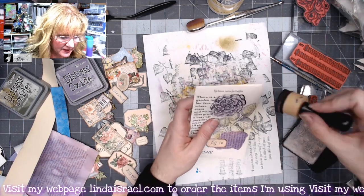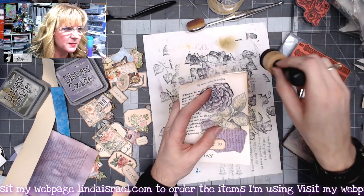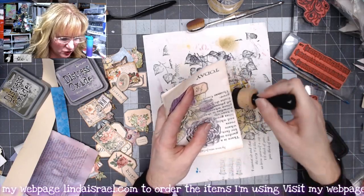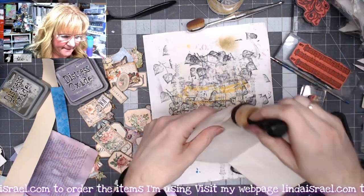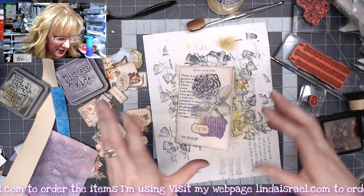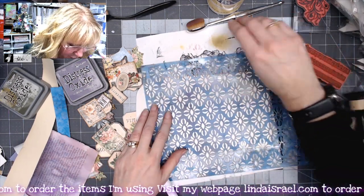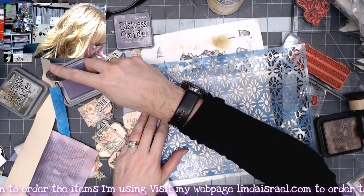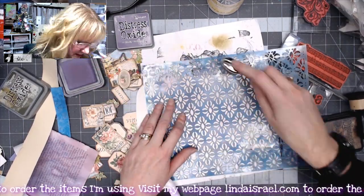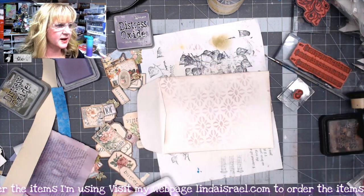Now we'll go around the edge with some distress inks, and sometimes I'll even swipe into the middle of my envelope just to give it a grungier look. I even went across the opening just a little bit. Now I'm going to open it up to the inside and grab the stencil again — just to show the same stencil on different projects — and come in all over just adding a subtle pattern.